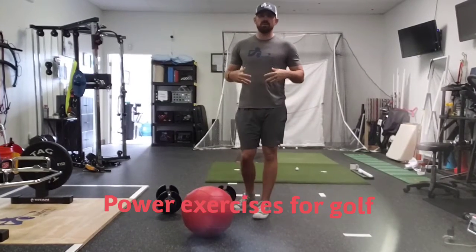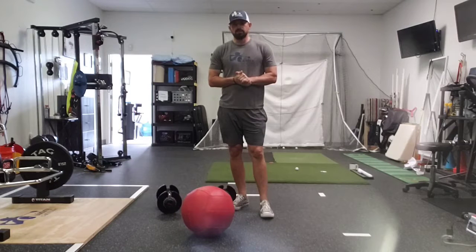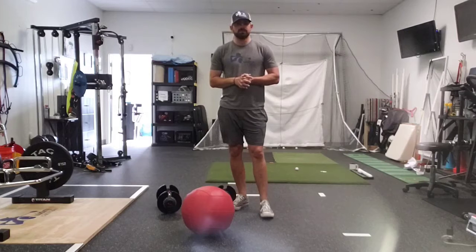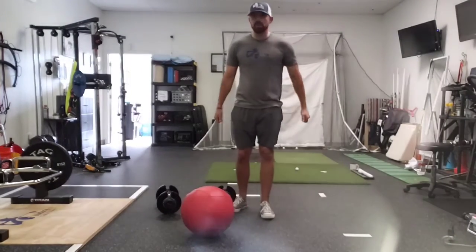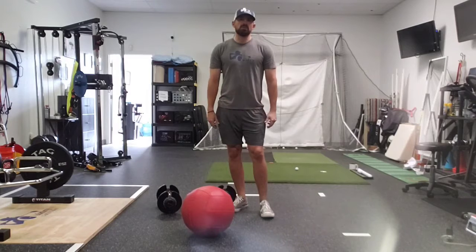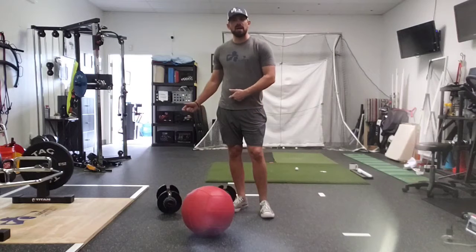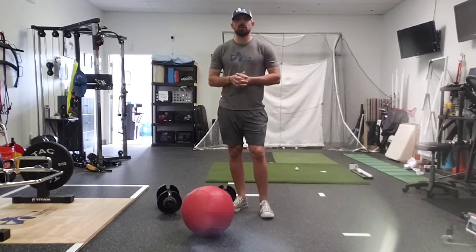I want to talk about some of my favorite power development exercises for golf. The key is performing them at very high intensity. The goal of power-based exercises and plyometrics is not to get out of breath or raise your heart rate. The goal is to throw or slam the ball as hard as you can, move as fast as you can. We generally stick to three to five reps, three to five sets, but high intensity each rep — not endurance.